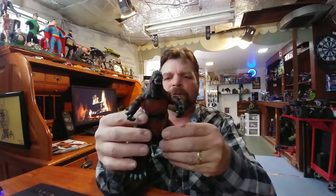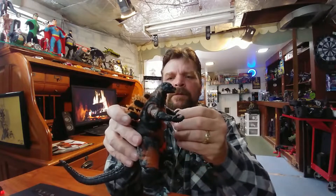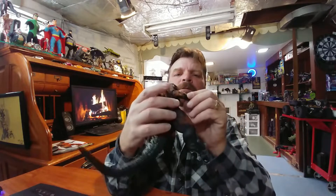Either you love Godzilla or you hate them — I really like them. He'll look really good on display.